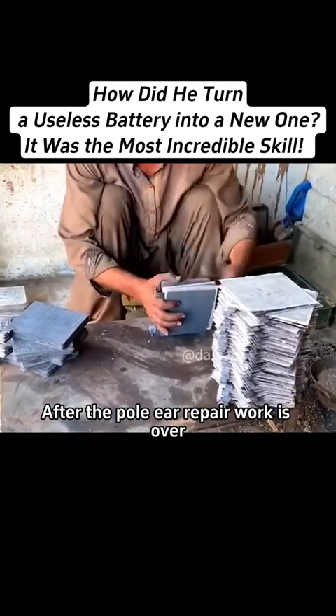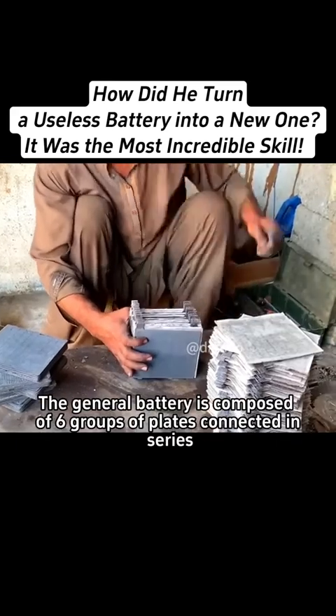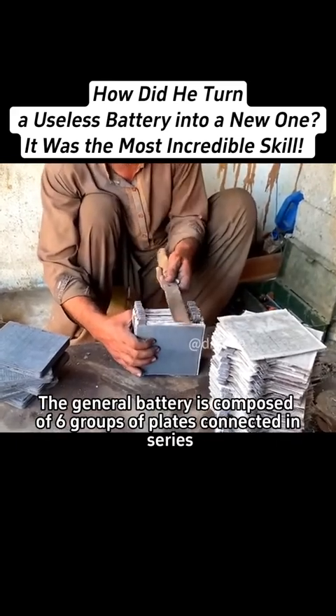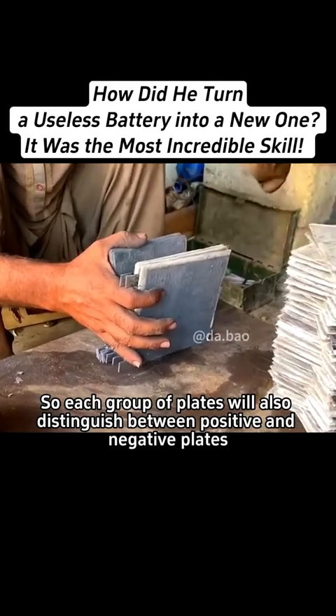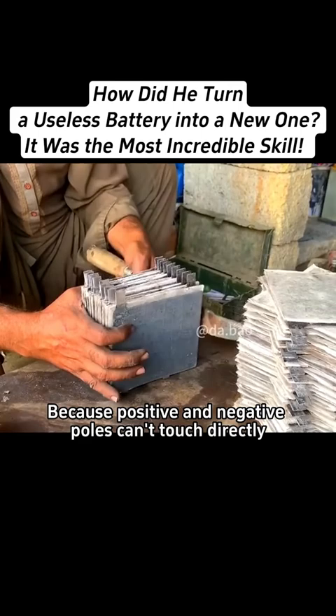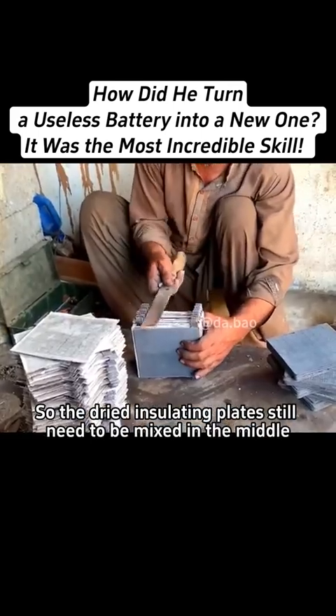After the pole ear repair work is over, the repairman will stack the plates and insulating plates again. The general battery is composed of six groups of plates connected in series, so each group of plates will also distinguish between positive and negative plates, because positive and negative poles can't touch directly. So the dried insulating plates still need to be mixed in the middle.